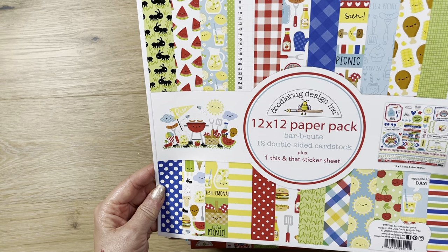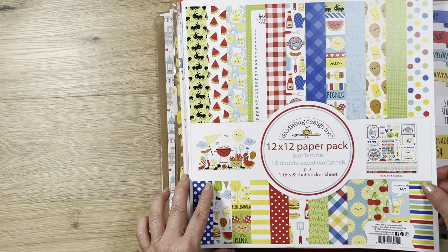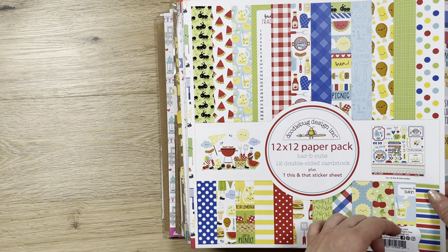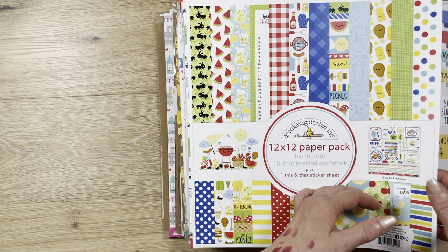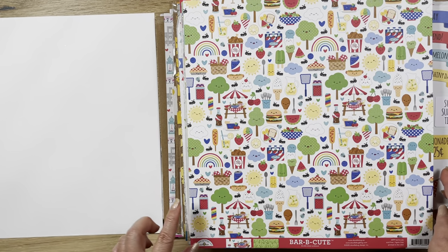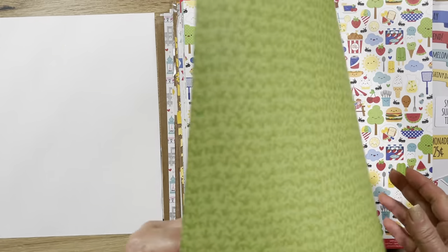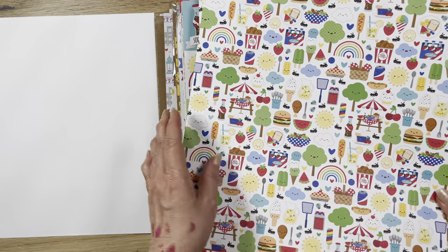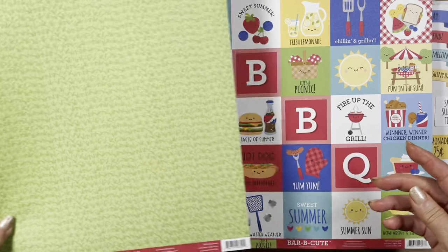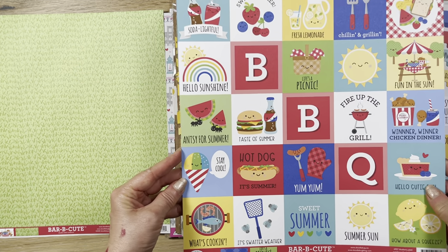This collection is called Barbecute, from last year. I always start by picking up a few sheets when they're on clearance, and then decide if I want the full collection. With this one, I picked up a few things and really liked it. You get 12 double-sided sheets — look how cute! The faces and everything, they're so juvenile and yet so cute.